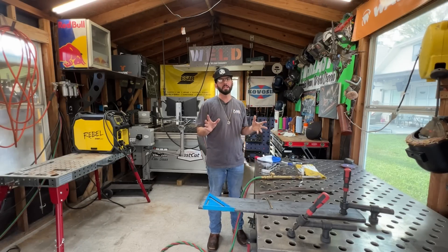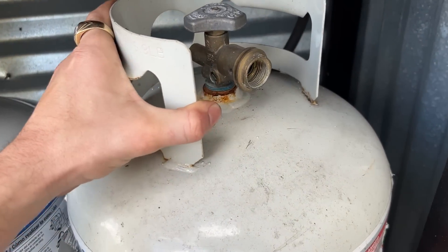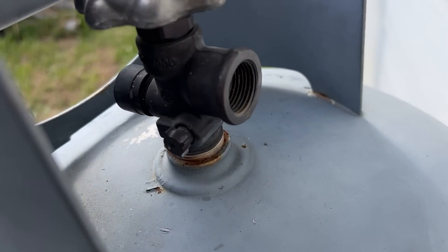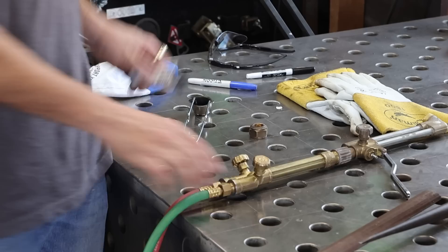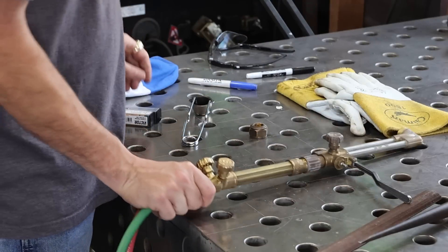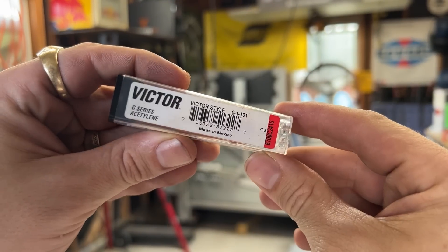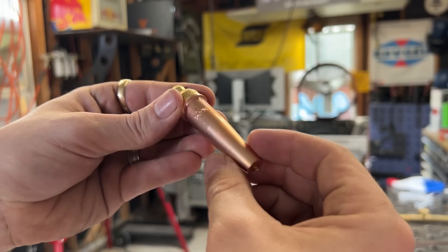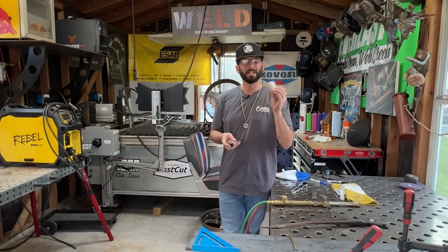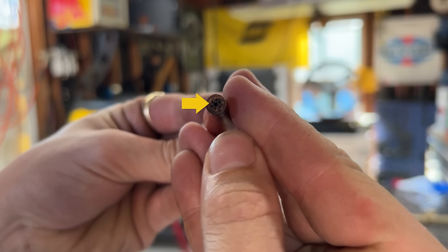You don't need a different regulator to run these two different bottles. Even your little gas grill bottles from the gas station have the same left-hand threads where you can screw in the same regulator. You're going to run the same Victor torch for both — it can run acetylene and natural gas. The biggest differences are the two tips: you have your natural gas tip and your acetylene tip.